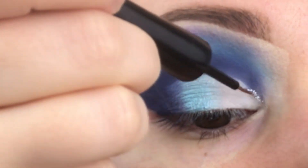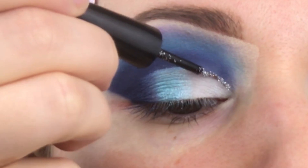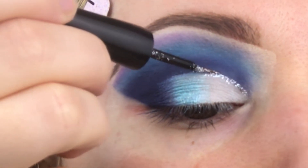Using this glitzy glitter liner, we are defining our cut crease line. If you have hooded eyes, just wait a little bit for the glitter to dry before going into the next step.